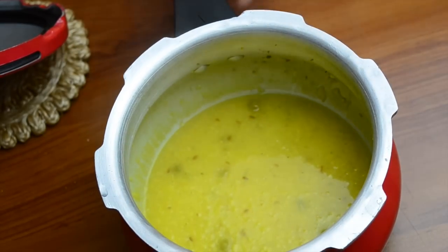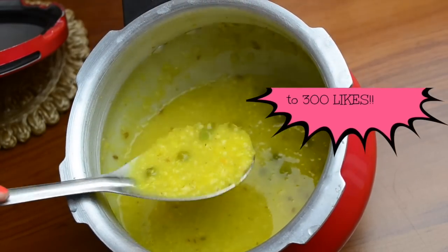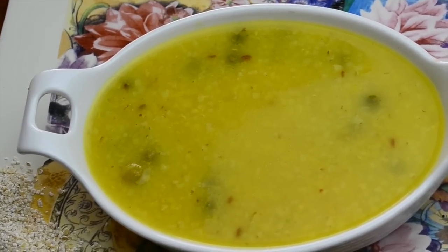The khichdi is ready now — it's very delicious! You can top it with a little ghee and your baby will definitely like this. Don't forget to hit the like button and subscribe to our channel if you liked this video. Bye!